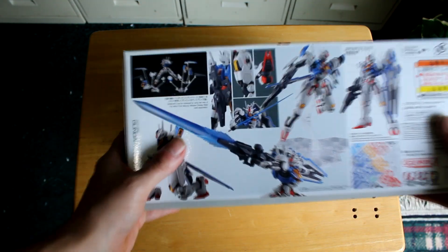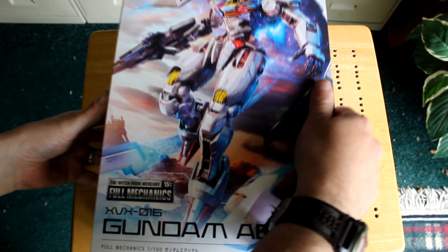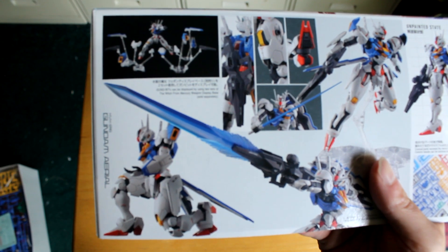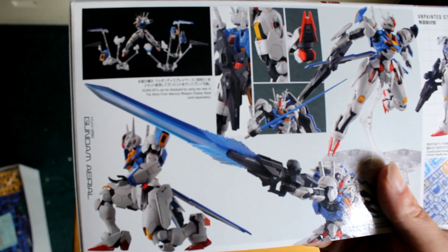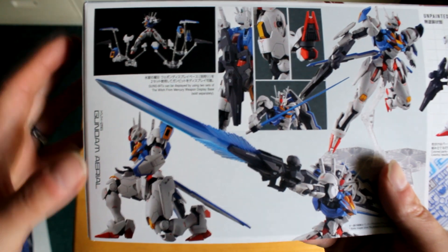On the side here, we've got some action poses showing all the bits on the stands. Those are all sold separately, so you don't actually get those with it.